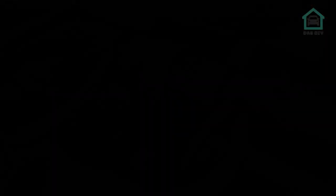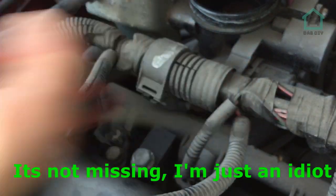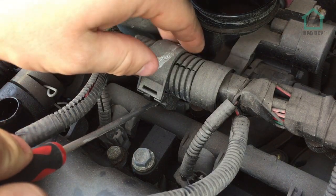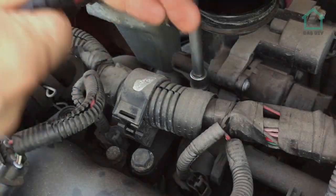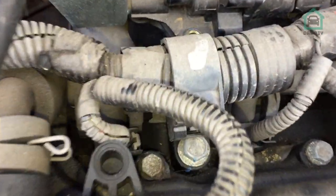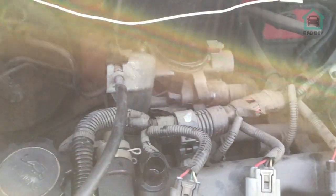That leaves us with the crankcase ventilation and the throttle body, which we're going to be taking off to get access to this bolt just down here — which by the looks of things is actually missing, and that could explain why it's running rough. I'll move this wiring harness — just a little plastic clip, stick a flat blade screwdriver behind it and pull it out. The remaining two bolts are on either side of the throttle body, one each side, so we'll remove those.